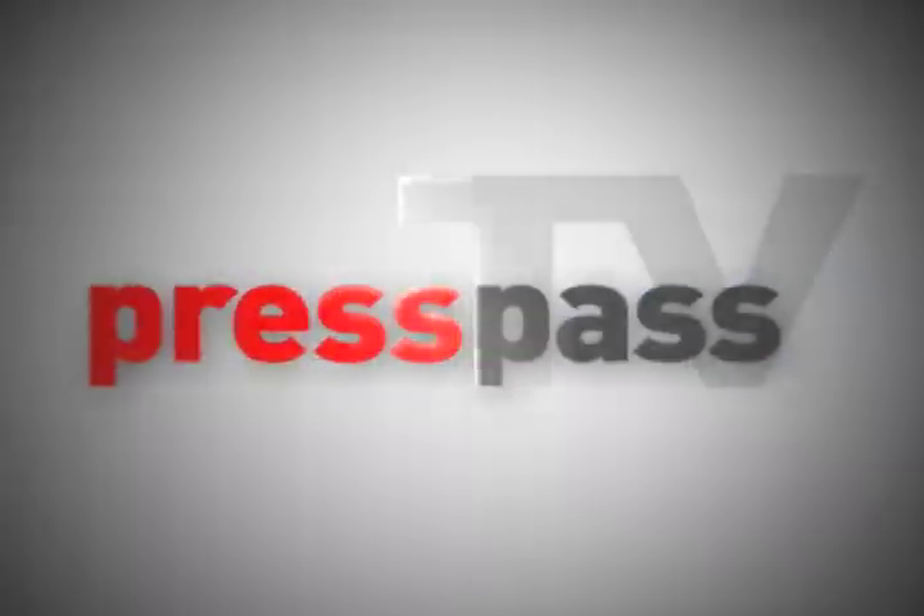Chris Ioannetta, catcher of the Colorado Rockies, and you're watching Press Pass TV. I'm Morgan Page. Thanks for joining us at Press Pass TV. Baseball is America's favorite pastime, but most of the equipment used in the sport is mass-produced in other countries. Join us for a tour of Academa, the company that's trying to change that.